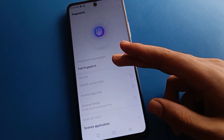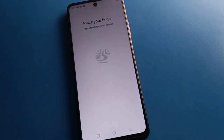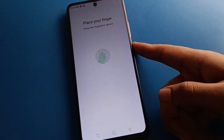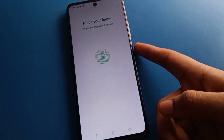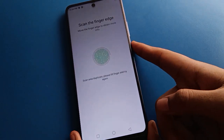Now click the 'Add Fingerprint' option. Select which finger you want to use. Touch and remove your finger on the fingerprint sensor, one by one. Press and lift repeatedly — if you only touch without lifting, the fingerprint lock cannot be set. Touch and remove until the fingerprint lock setting is complete on your Techno mobile.